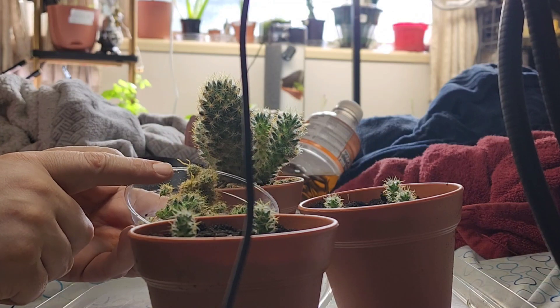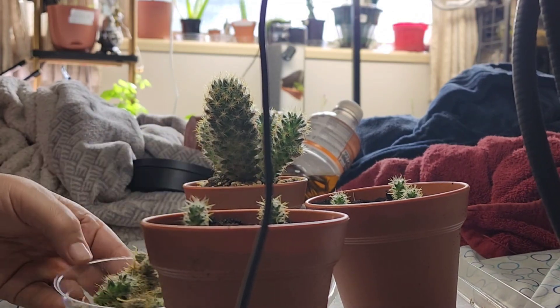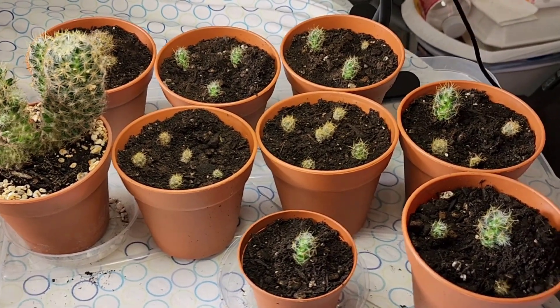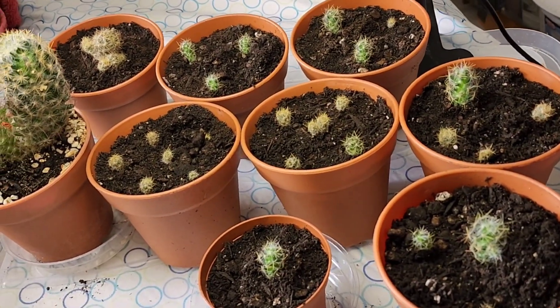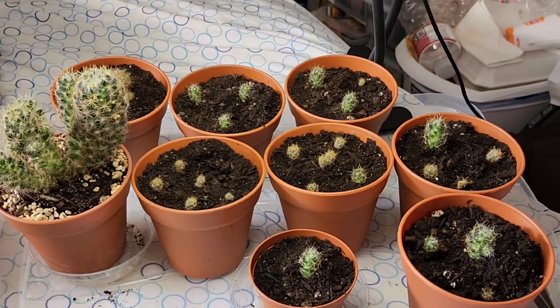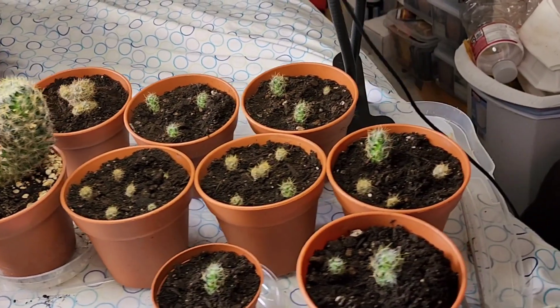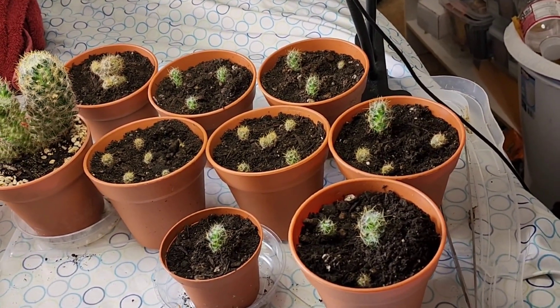I'm going to put these in a pot just like these. This is the final product — 29 pups off that one plant.